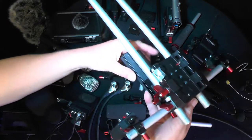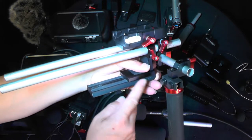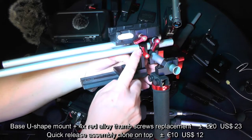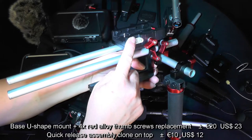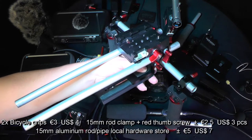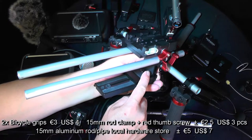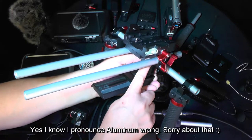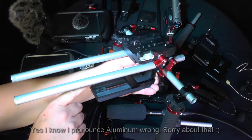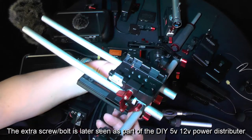This is the base. The base is the Manfrotto quick-release plate, and on that there is a U-shape base plate from AliExpress, and on top there is the quick-release plate. 15mm aluminium pipes go in and that is on which the whole thing will be built. I reinforced the corner with an extra aluminium corner piece because there's a lot of weight in different directions and friction on that part. Everything is on top of that, and there is also an extra screw on the back to hold some of the weight.